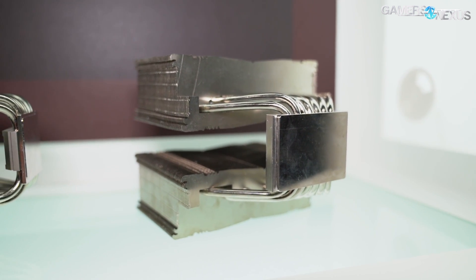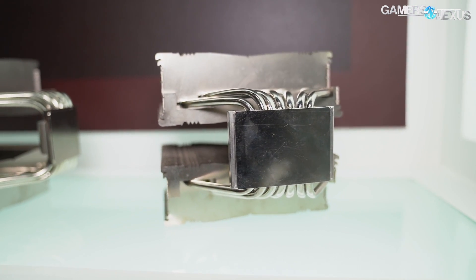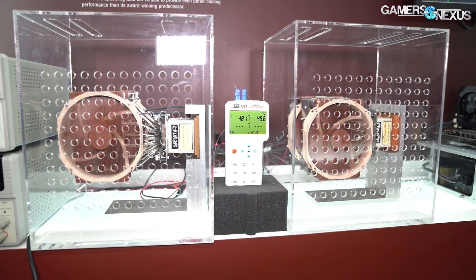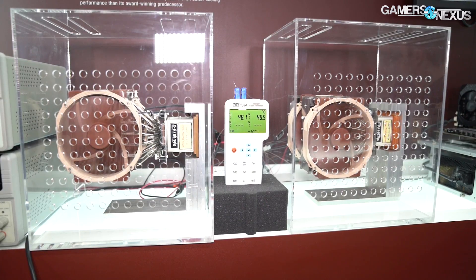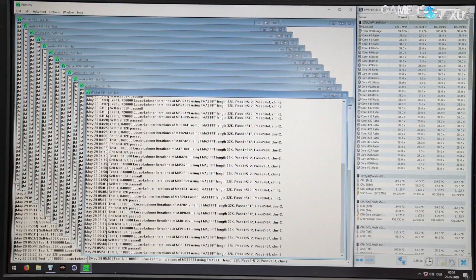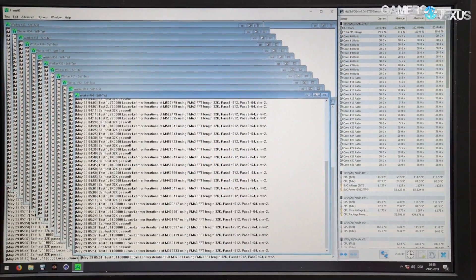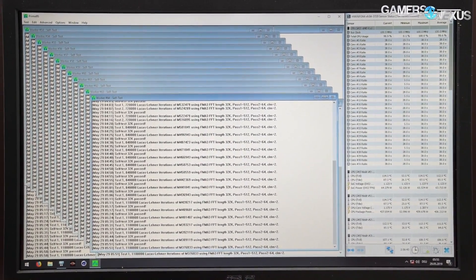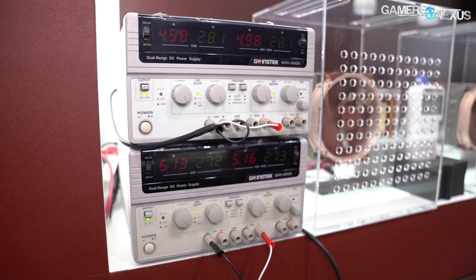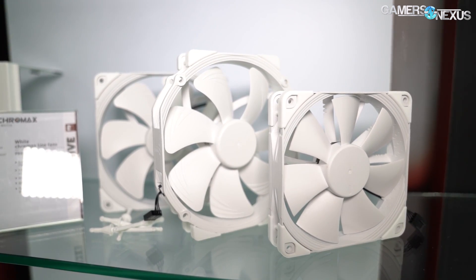There are also some production-level improvements to the heat pipes, which are still sintered. The demo behind me is running a TR4 system with a 2990WX 32-core CPU at 440 watts — what matters is the heat generated, not the frequency, since the goal is cooling it. At 440 watts, it's sitting at about 87 degrees T-die running Prime95, in poor test conditions — it's against a wall in a warm convention center — so not bad at all.